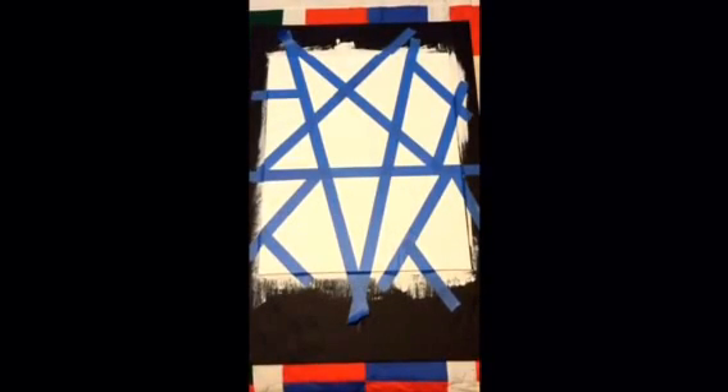Hey guys, welcome back to my channel. Today we're going to be doing a DIY summer dorm project that I found on Pinterest. I added my own spin and ideas into this DIY and I hope you guys really enjoy it. If you guys decide to do this DIY, let me know down below and I would love to see pictures of what you guys did.